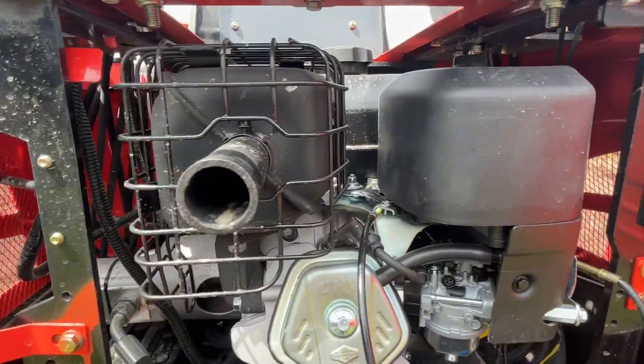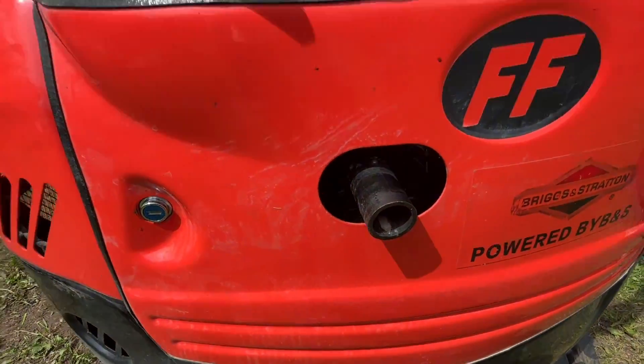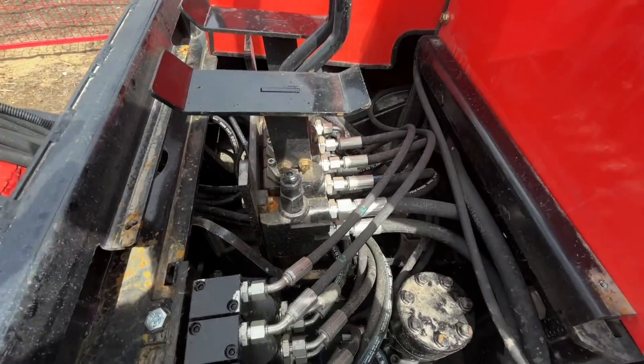Air filter, muffler, and a muffler extension that sticks out past the back. The floor pan has been removed to show you the hydraulics.